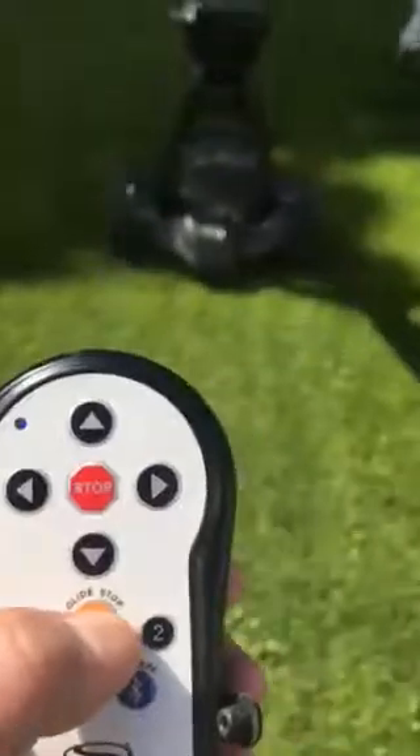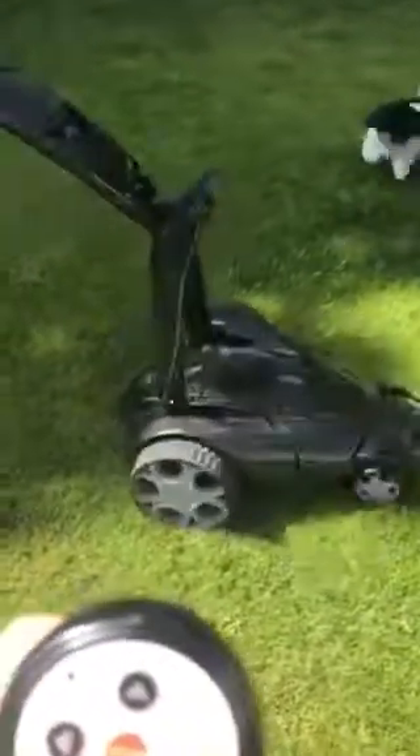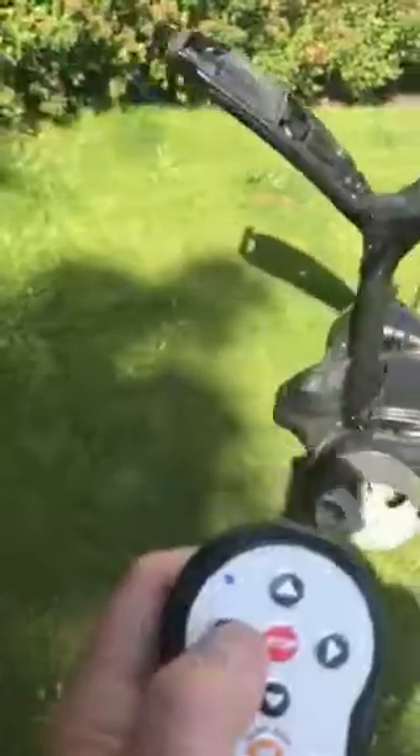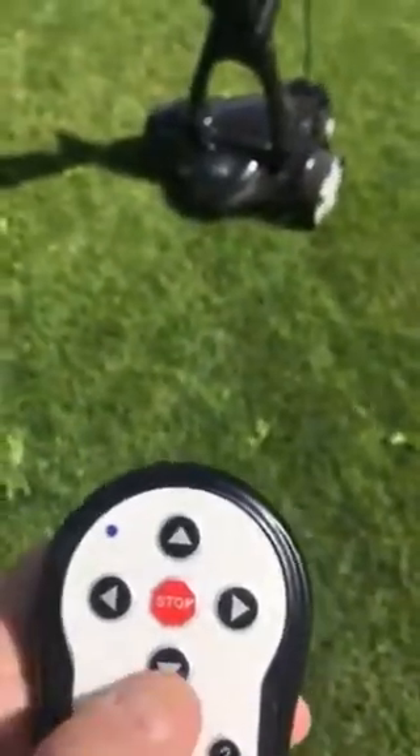Yesterday it did some other things. When I press the bottom stop, it stops — it didn't do that yesterday. Yesterday I had to use the red one instead of the yellow one. Now I can turn it probably again, but it's the left side button — it's not working. It's actually going forward now when I press the left button. Then I press stop and it goes backwards.